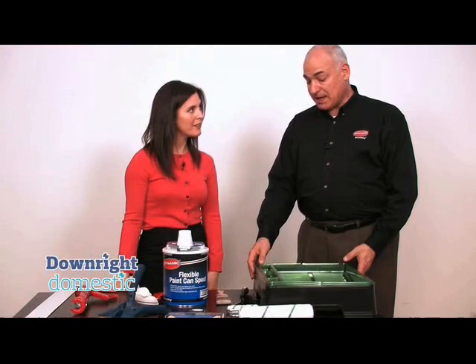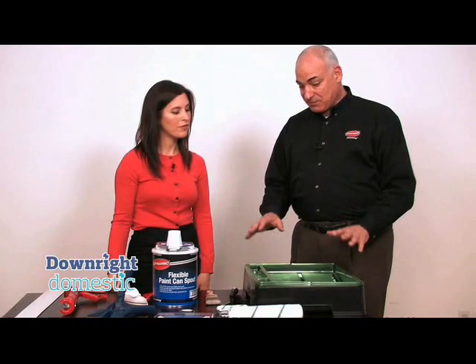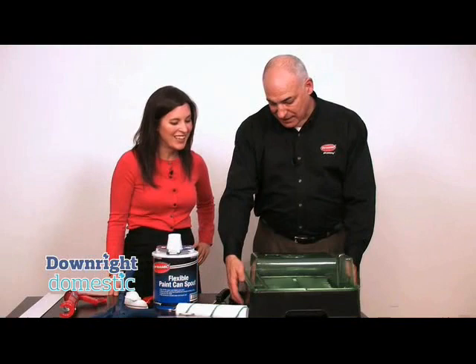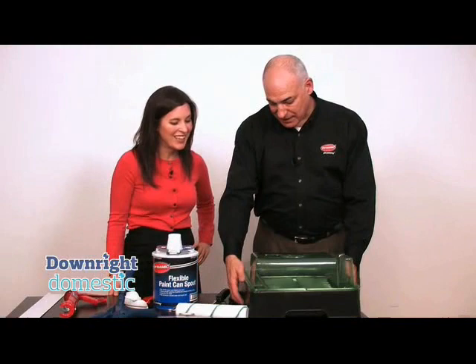And what about this tray? This tray was actually designed by professional painters — we asked them what they wanted. They came back with: we want all these different features. Number one, we want one that's wide enough to hold the paint roller so that you're not trying to jam it in there, and a place to put your tools. This tray also has handles all the way around so you can pick it up and move it around. It's just a very good paint tray.